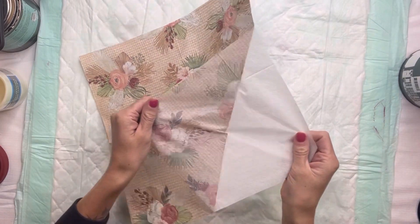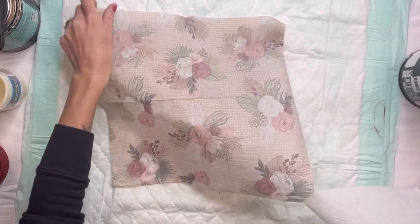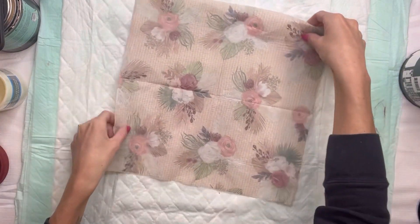I'm going to remove the layers of the napkin, which are also called the plies, so that I just have the image napkin left. You want to make sure you remove all the layers or this will not work as it's supposed to.